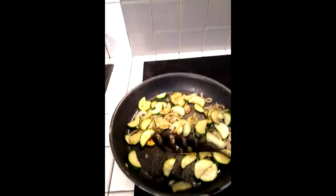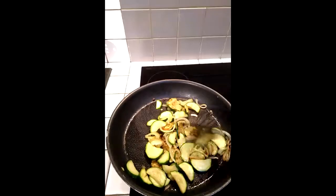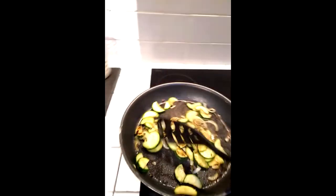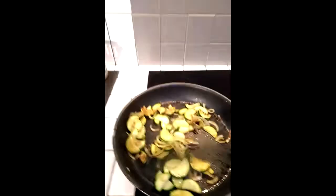The courgettes are almost done. In the meantime, I've switched on my oven to 180 degrees Celsius.